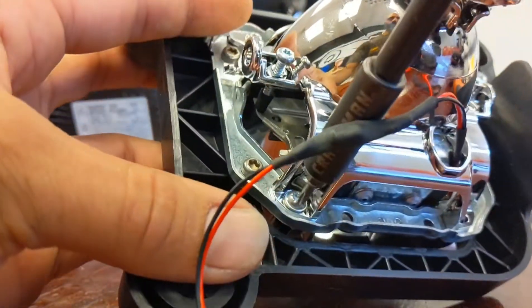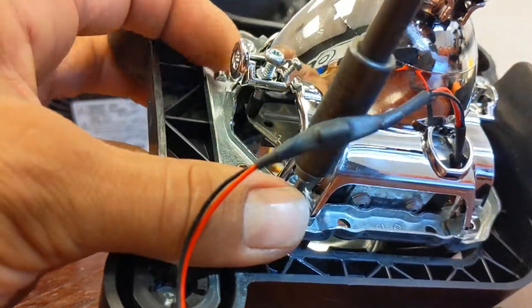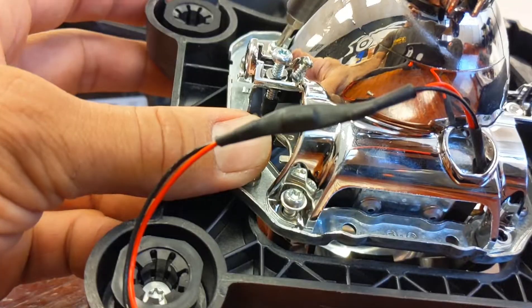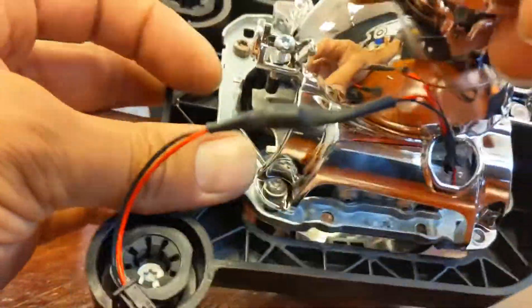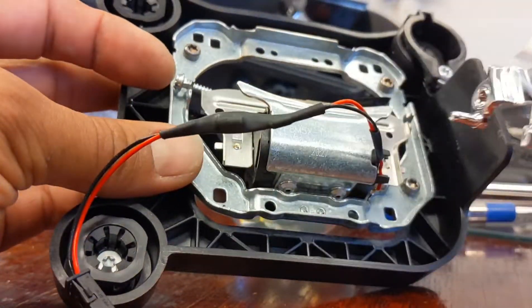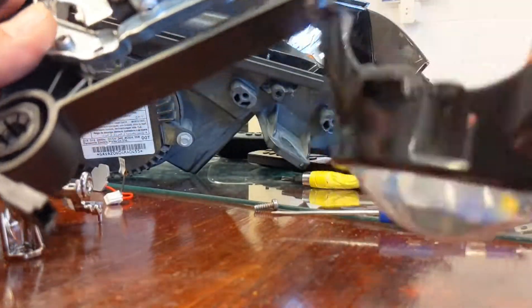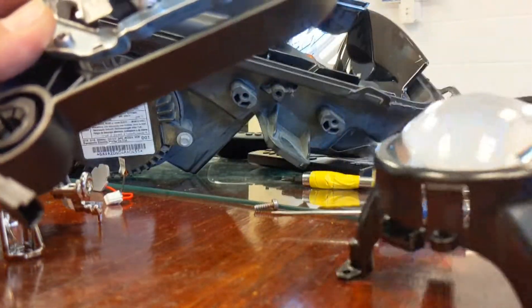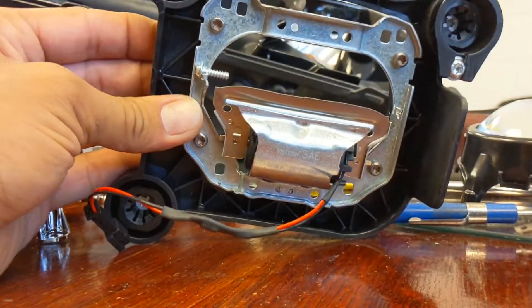Taking them out one by one, and then the lens releases off. This is the backing part of the lens — the reflective back — and here's your projector. Be careful with this, don't scratch it. Go ahead and set it down like this.